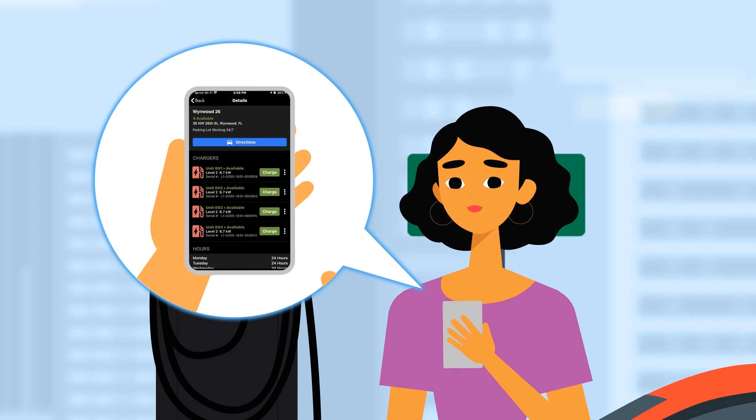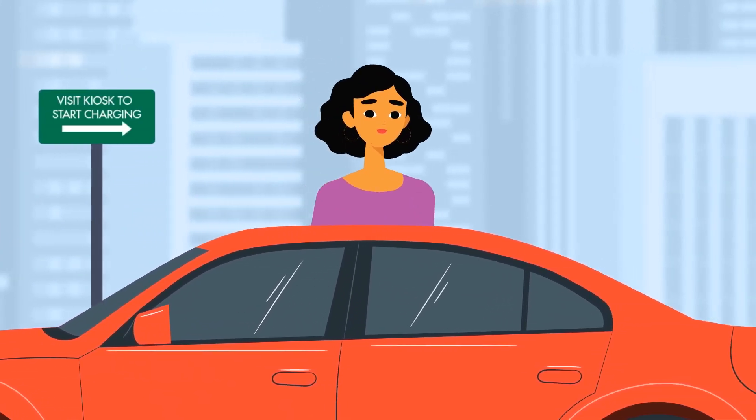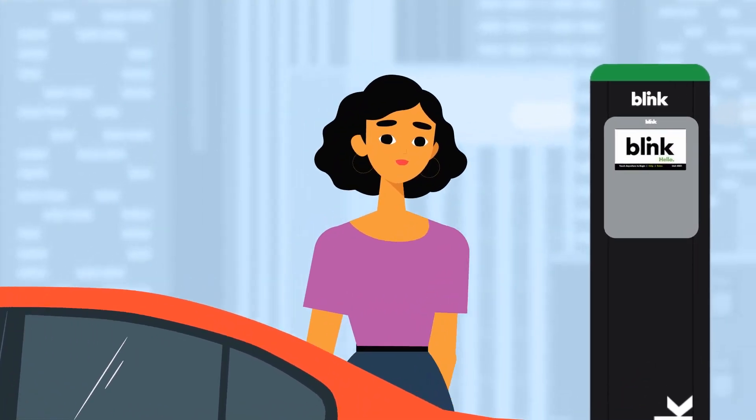If you have the Blink mobile app, simply click Charge. If you don't have the app, head to the nearby Blink kiosk. Signage should indicate where it is located.